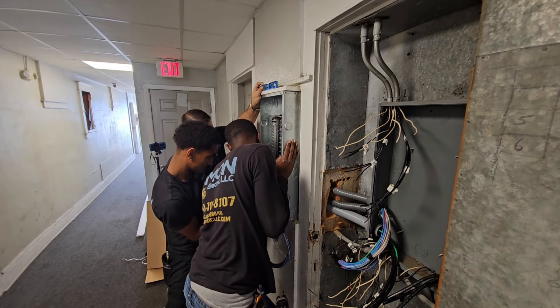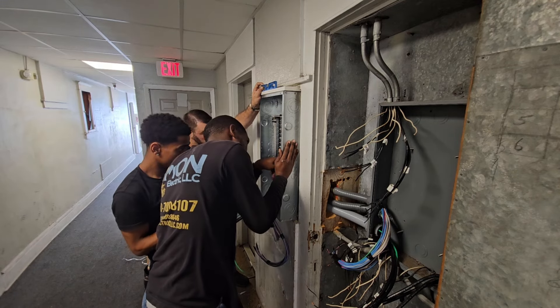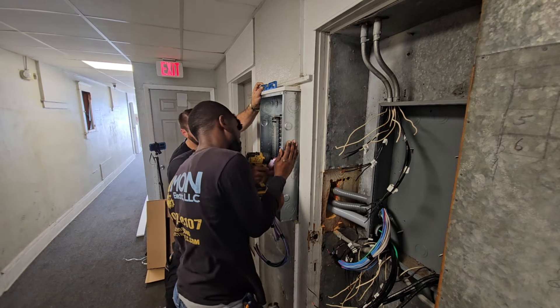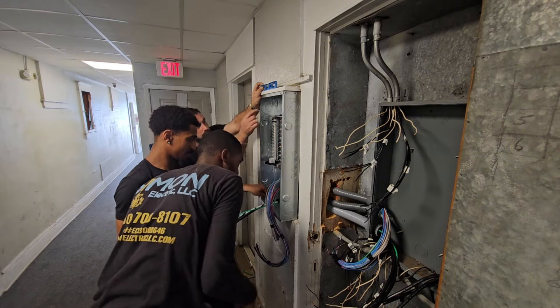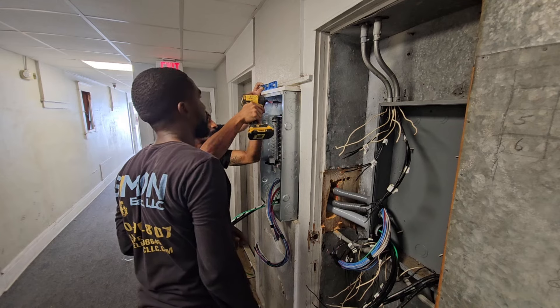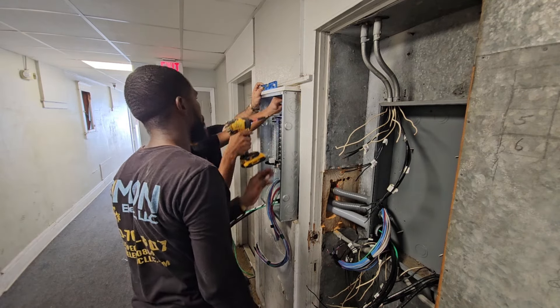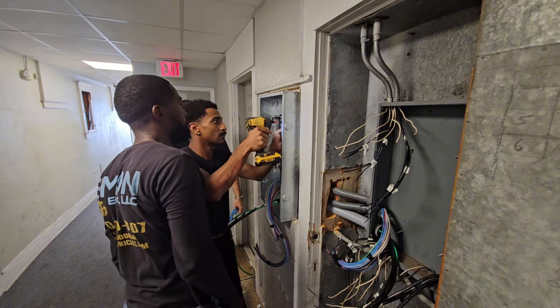These walls are actually the old plaster and lath, so there's pretty much wood everywhere on the back of the panel. But we're still trying to make sure we hit a stud to make sure the panel is real solid and never going to move at all. The way I see it, it could never be too sturdy.